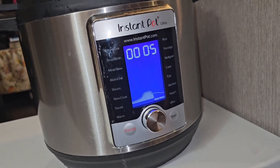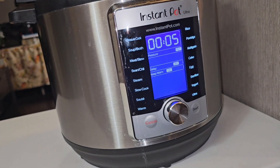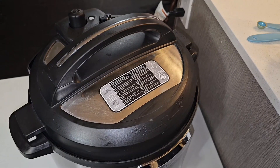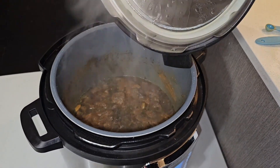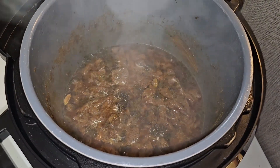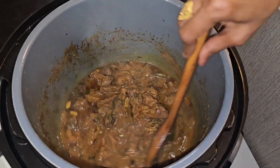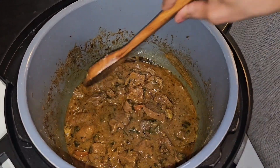It's been five minutes pressure cooking, so we're going to cancel it. The Instant Pot has a safety feature where you must release the pressure before opening, so we're going to release the pressure now. The pressure is all released — we'll open it and see how the gravy is. The goat looks nice and tender and the gravy has a beautiful aromatic smell to it.